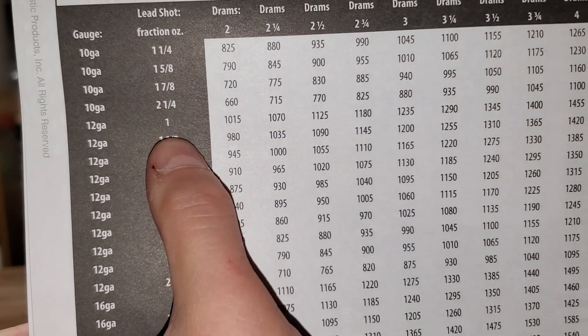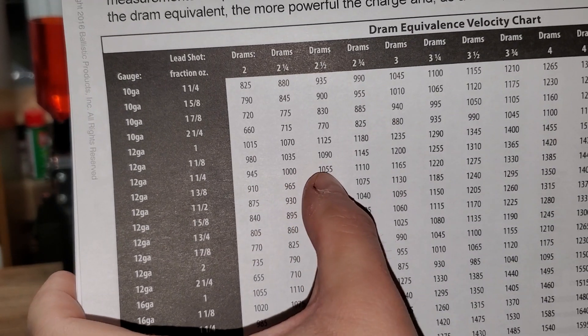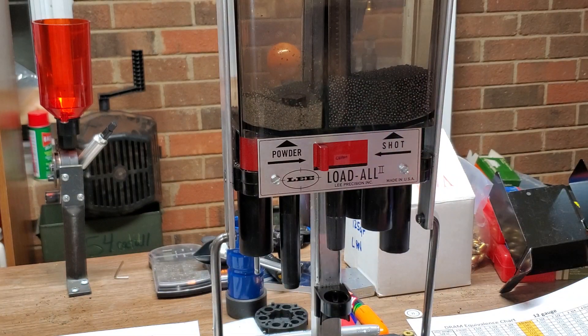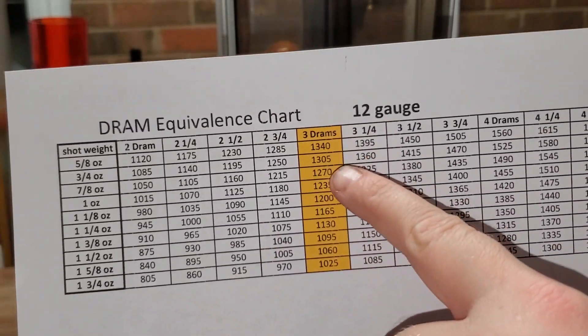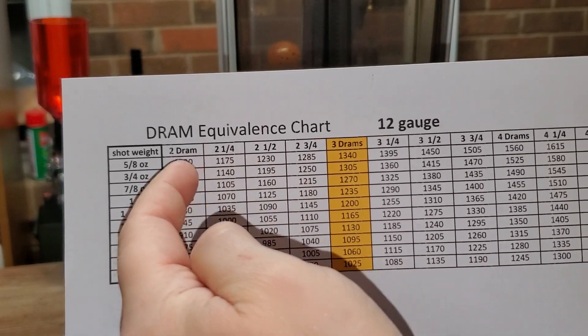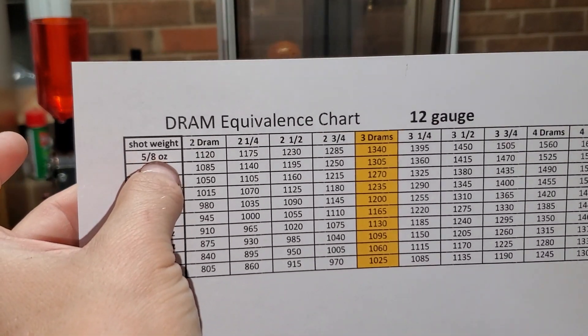The chart doesn't go lower than a one ounce load. I stared at this data and started to notice a pattern — 980, 945, 910, 1055, 1020, 1085, 1110, 1075, 1040. The pattern was that it went up or down 35 feet per second for every eighth of an ounce of shot change with an equivalent DRAM. I started with three DRAMs — that's what's highlighted in orange — did the math, and found a few sources on the internet that verified it. Then I expanded the table all the way down to two DRAMs and up to four and a half DRAMs.